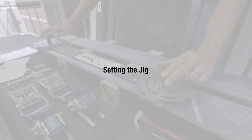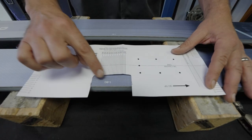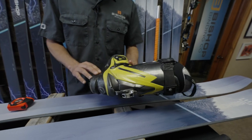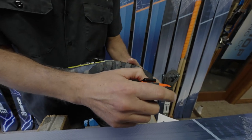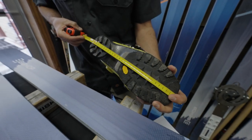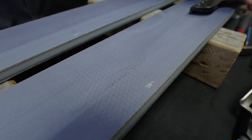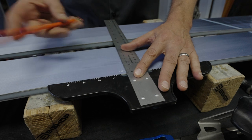Next, you'll match your boot sole length line on the paper template or the fixed jig with the boot center mark on the ski. Some boots have the BSL marked on the boot; if not, you measure in millimeters from the tip of the boot to the end of the heel. For 75mm duckbill boots, subtract 10mm from that measurement.